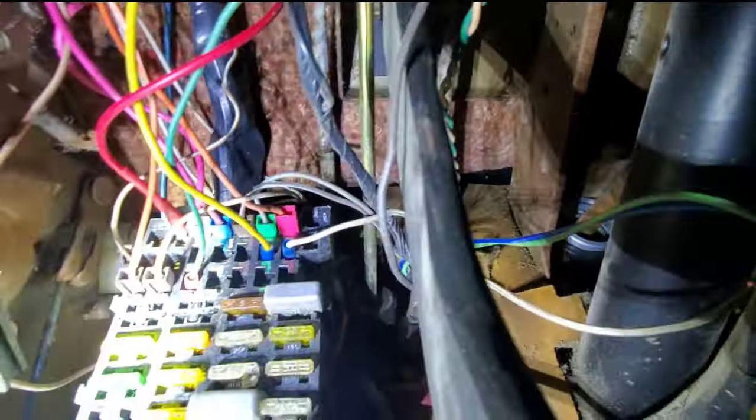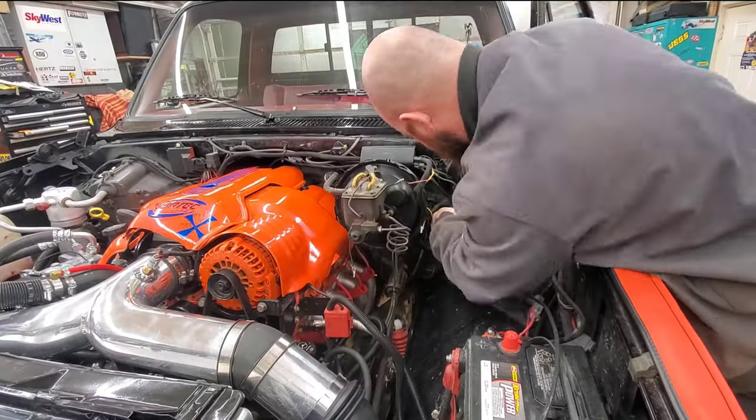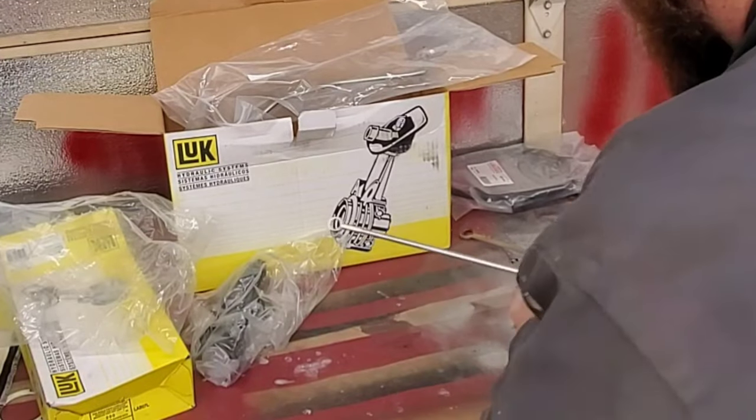I've got a mess of wires here, but you can see right here off the clutch pedal - this is the master cylinder, and this is the rod that goes to the clutch pedal. I'm going to get that spring out and wanted to show you what I was doing before I did it, so I can just swap them out.